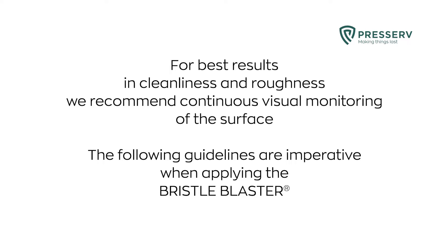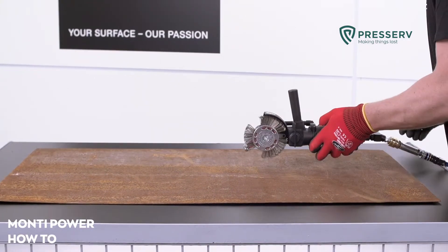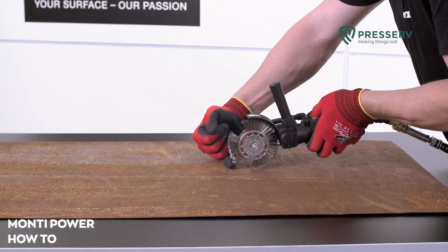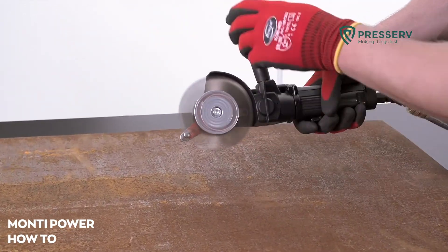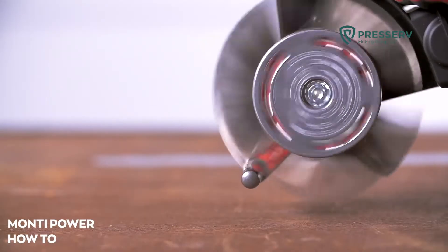The following guidelines are imperative when applying the Bristol Blaster. The distance between the accelerator bar and the material surface must be about a finger width. The accelerator bar builds and then releases energy via the Bristol tips. It is at this point that the bristols have the highest kinetic energy to be transferred to the target substrate.